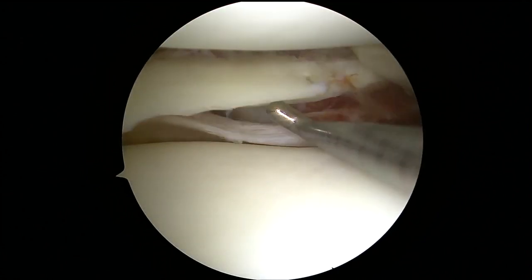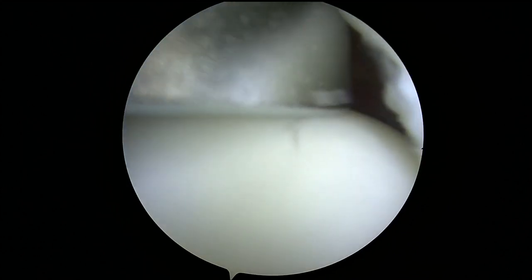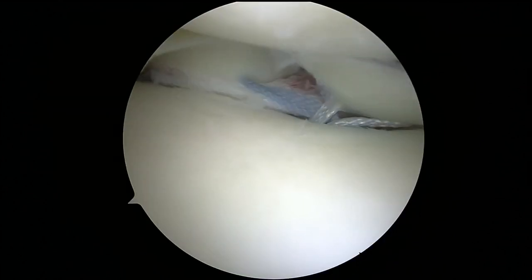The patient had a large radial tear at the posterior horn of the lateral meniscus. Two transtibial tunnels are drilled and sutures are passed through the edges of the radial tear. These sutures are then pulled down the tunnels to approximate the edges of the tear.